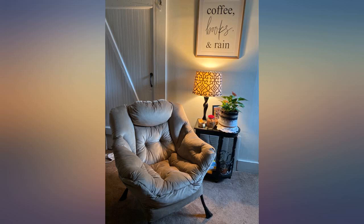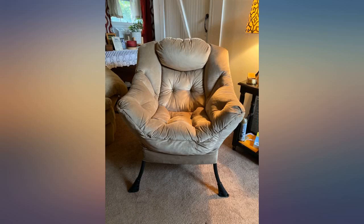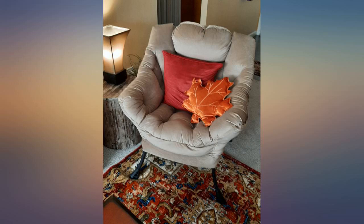Very sturdy, comfy, and it arrived pretty assembled — easy assembly. Feels like you're sitting on a cloud. I don't write many reviews but this chair deserves it. I'll be buying more of these.